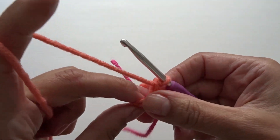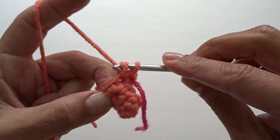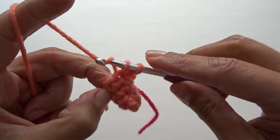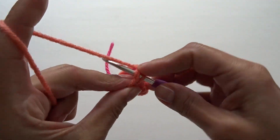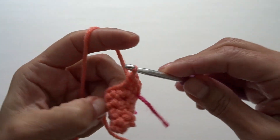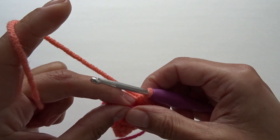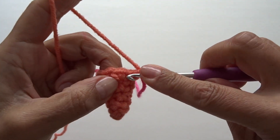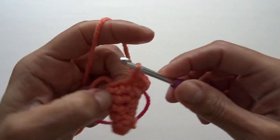For round five, repeat and work two single crochets into the first stitch, then one single crochet into the remaining stitches — at the end you should have eight single crochets. For round six, repeat the same — two single crochets into the first stitch, then one single crochet into the remaining stitches — and at the end you should have nine single crochets. For round seven, which is our last increase round, work two single crochets into the first stitch, then one single crochet into the remaining stitches — at the end you should have ten single crochets.